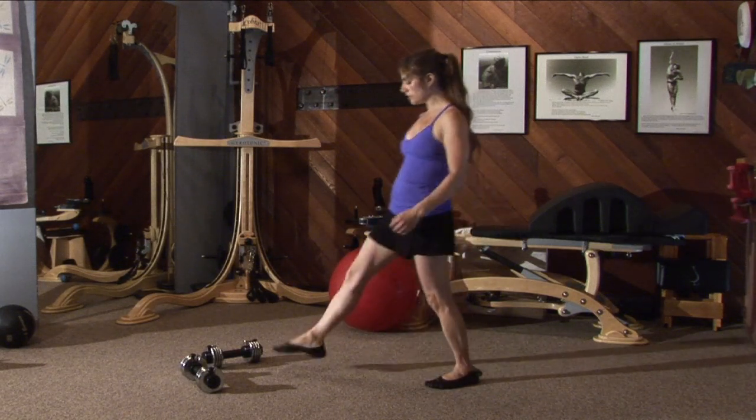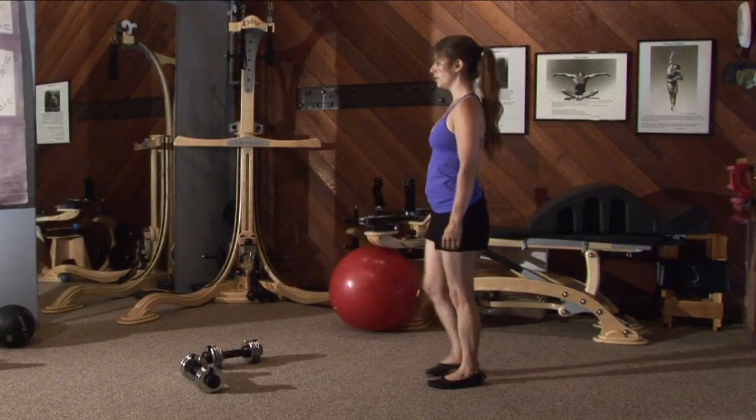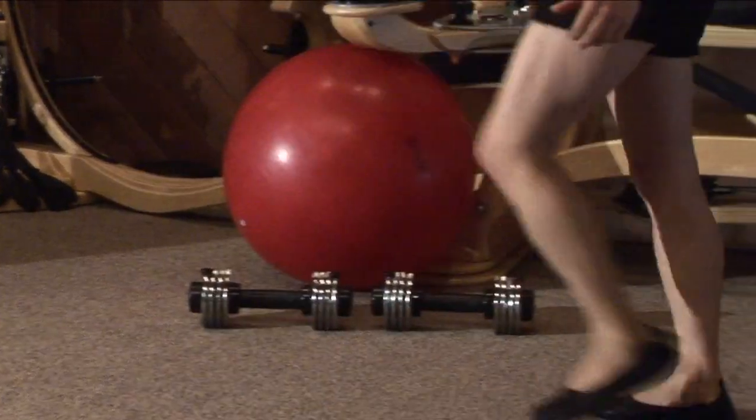So you're going to step forward, you're going to drop your back knee down towards the ground, and you're going to push off your front leg. So you're going to come down and push off your front leg.